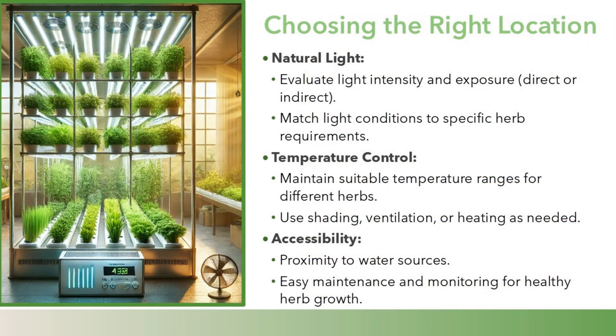Choosing the right location: Natural light. Evaluate light intensity and exposure — direct or indirect — and match light conditions to specific herb requirements.